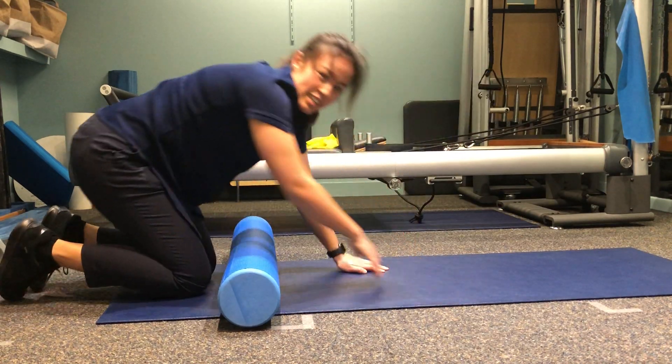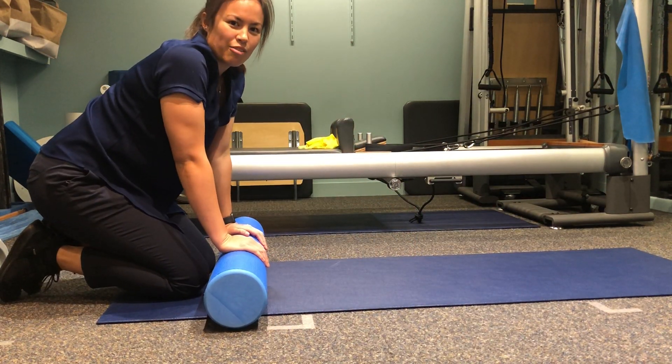If you have any questions, come in to see us and we can help. Or if you need a foam roller, come in and grab one from us today.